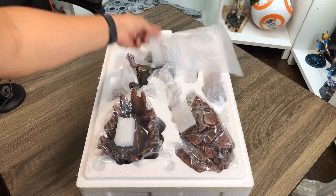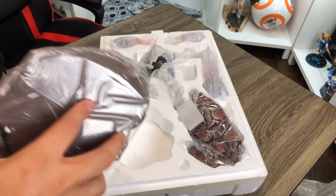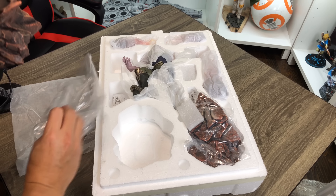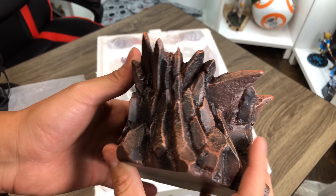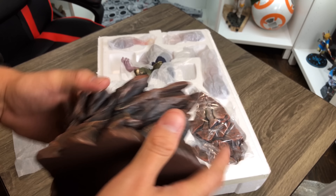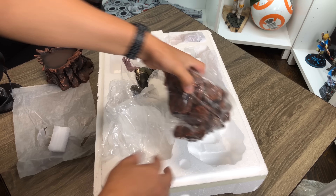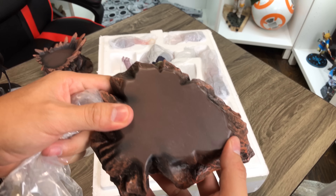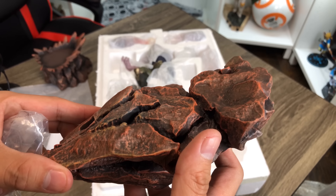Here's everything that comes in the box, so everything's wrapped up pretty nice and neat. This looks like a pedestal of some kind. I like that it comes wrapped in plastic. Really nice detail, nice paint. No key — wondering how that fits in. Also no key on this piece either, but again pretty nice detail, nice paint.